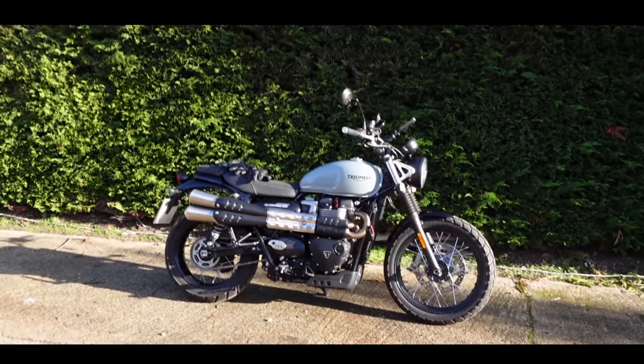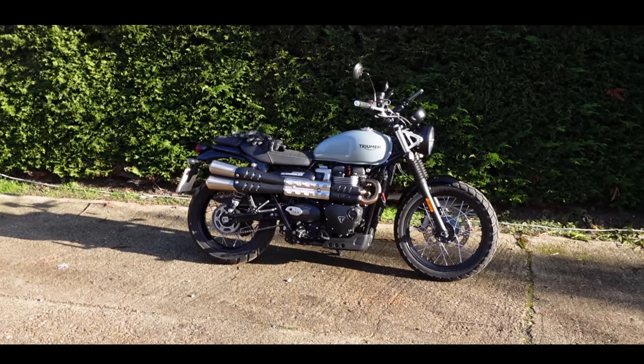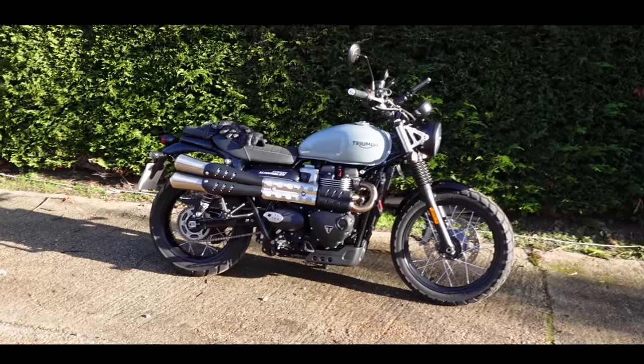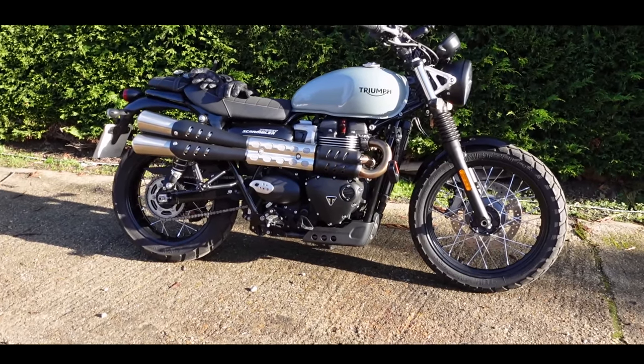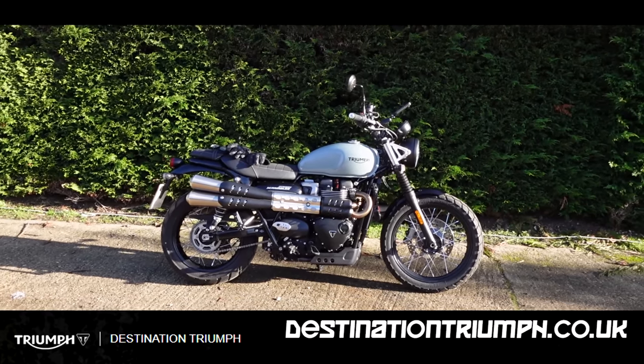It is almost Christmas and I am out again once more on another of the Triumph Heritage range of bikes. This is the Street Scrambler, the 900cc, 64 horsepower, 83 newton meters of torque, parallel twin.